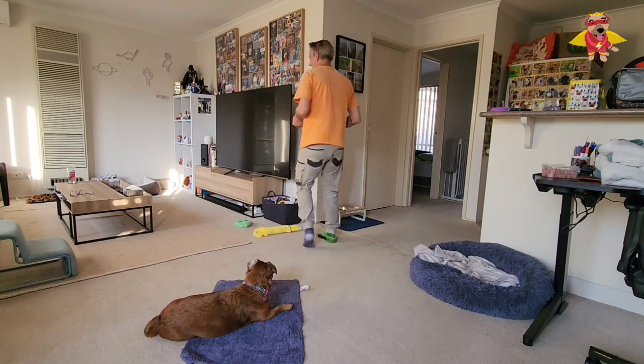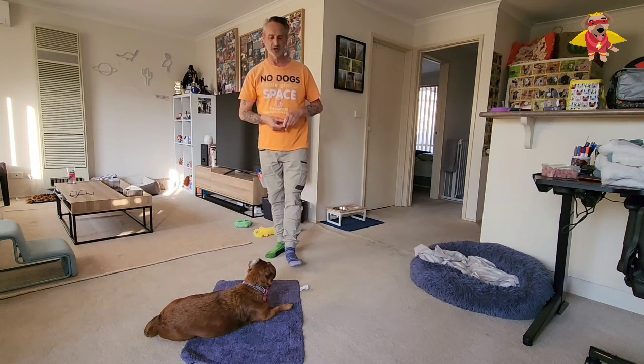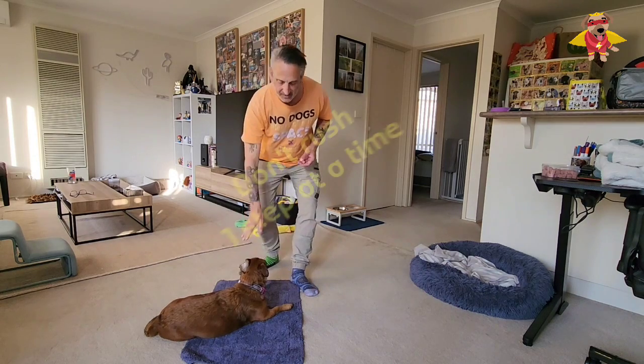Wait. Turn around. Yes — mark, forward. Again: wait, turn around, take a step, mark, forward. Yes. Then we're going to start getting further and further away.